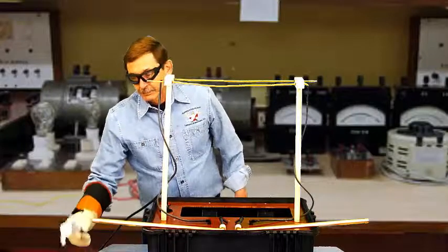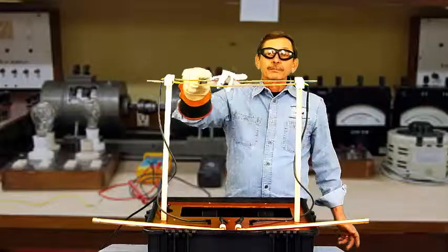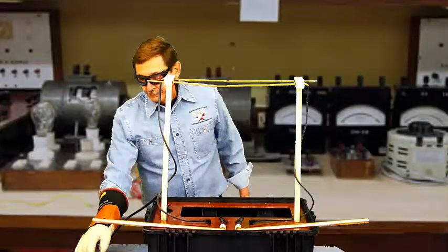Our next demonstration illustrates that not just any rubber product is an insulator. Here we're using a nitrile glove, and it quickly catches fire. You can also use an old dielectric glove with a pinhole in it, slipped over our metal rod.